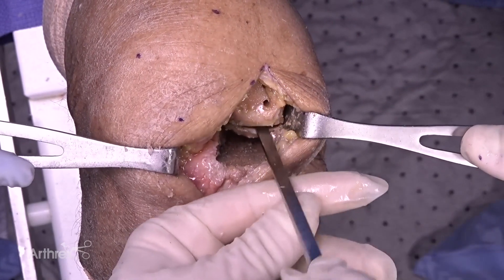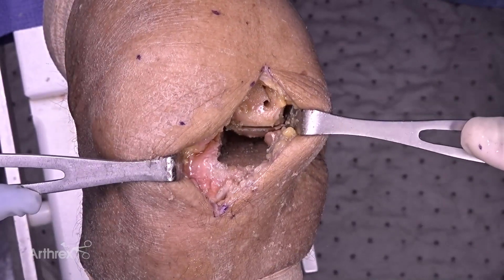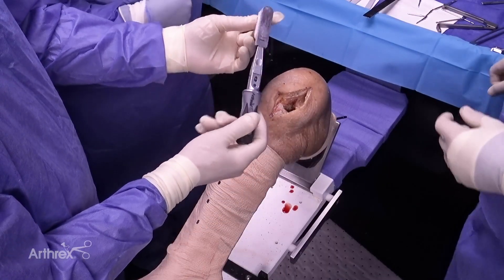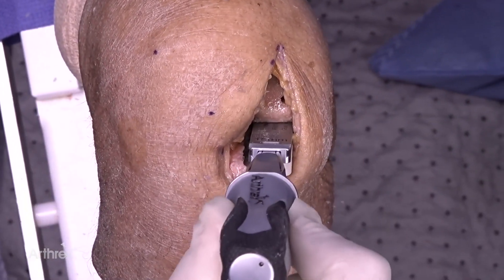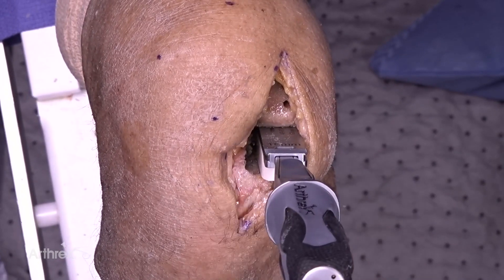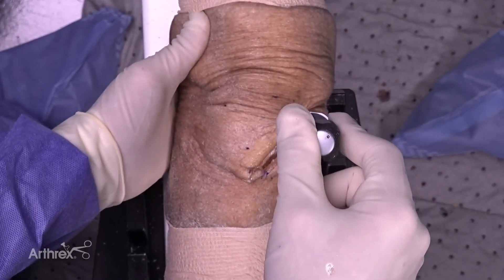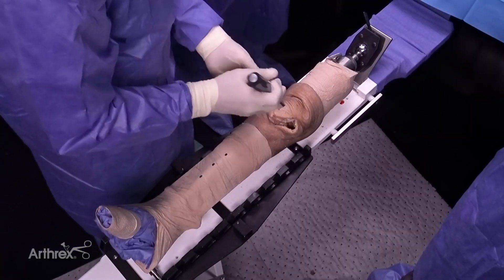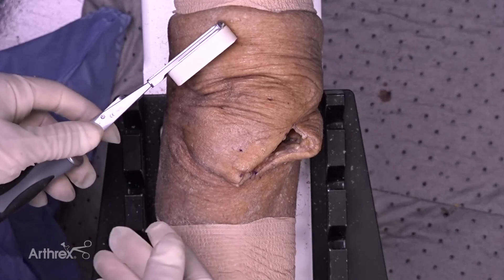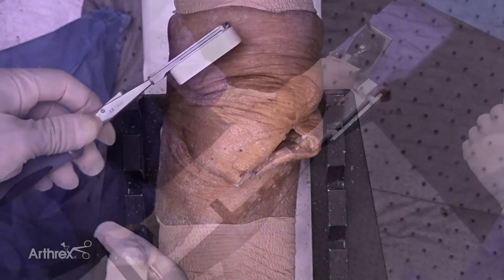Now we have very nice visualization. The cut's almost completed — there's just a little lateral bridge of bone I will finish with the saw. Here's an 18mm static spacer block, and it fits absolutely perfectly with perfect tension. So our flexion space has been set. We check our extension gap and the block fits in perfectly. I no longer do this step because it is so reproducible — if you have a fixed space and cut a fixed amount, it's going to be that total amount every time.